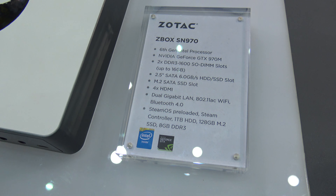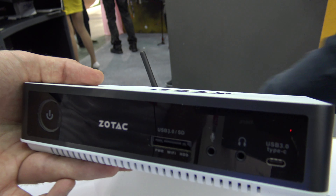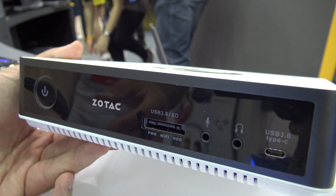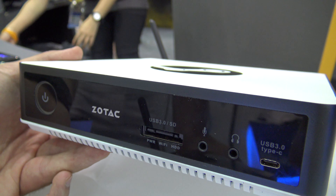You can see a nice Steam logo, and what's also interesting is that we have a Type-C connector here on the front, along with a headphone and microphone port, USB 3.0, an SD card slot, a few status LEDs, and a big power button for your living room.